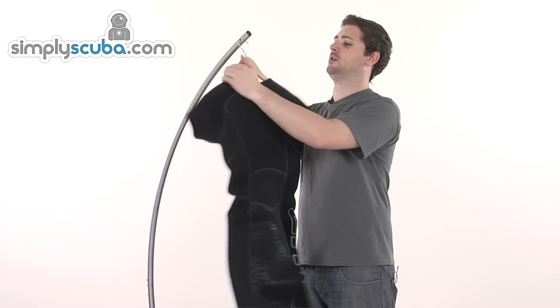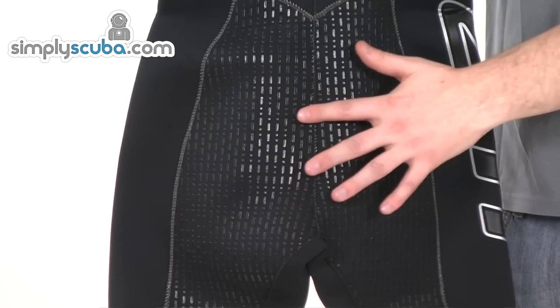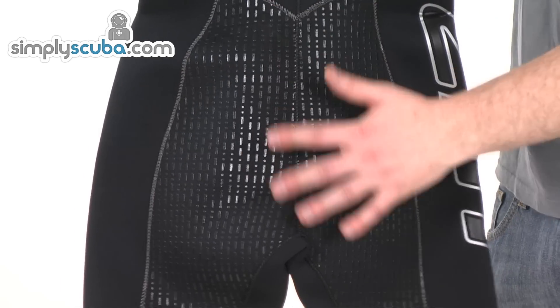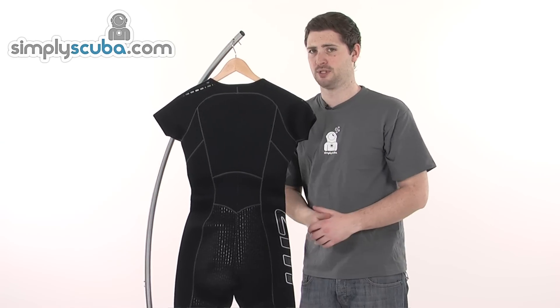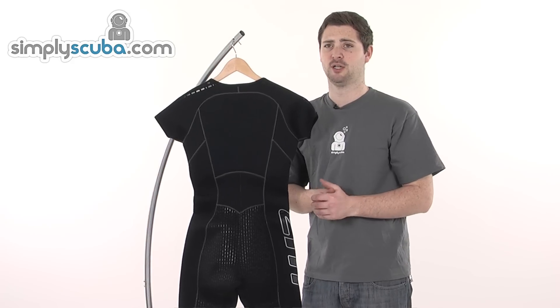They've also put extra thought into when you're gearing up. On the seat of the suit at the bottom here, we've got a rubberised section, the same as on the shoulders. It just gives a bit of extra traction — obviously when you're sat down before you get into the water or you're geared up, especially when you're on the boat, there can be a lot of slippery surfaces around. So this is a great little added extra to give you a bit of extra friction and keep you nice and safe.